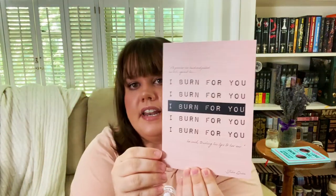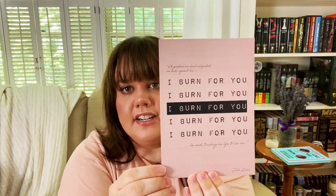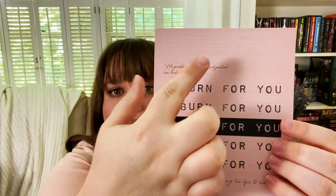Next up we have an 'I burn for you' print, which is such a good quote. The way that Simon delivers that in the show was something else. 'He grabbed her hand and pulled her body against his. I burn for you, he said, touching his lips to her ear.' It's got the page behind it in white so it's real faint, but that's a really cool print.